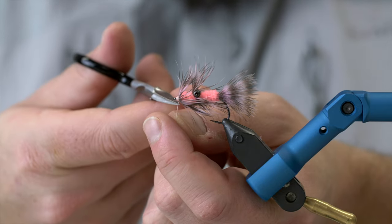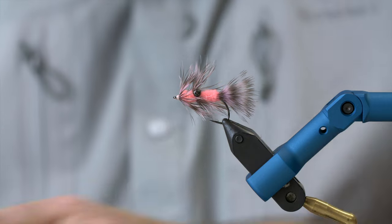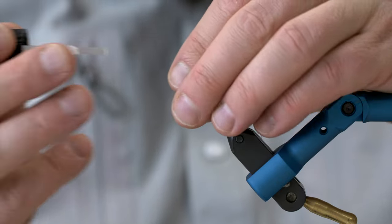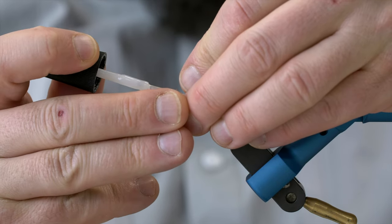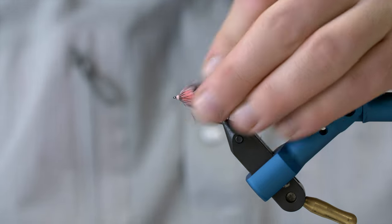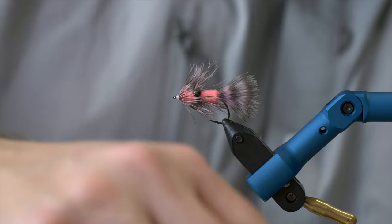There we go. Then, of course, apply some either varnish or a small amount of cyber gap — I'm just going to give it just the tiniest amount of cyber gap. There we go. And there you have it — the Sixten.